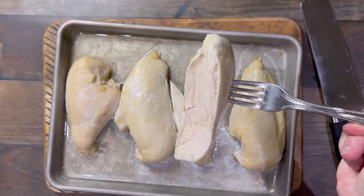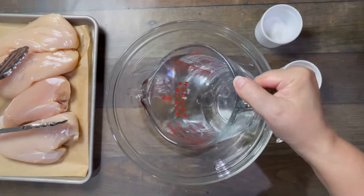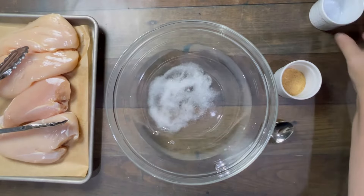Extra juicy chicken breasts start with a great brine. You're going to put cool tap water in there. I've tested it with warm water, and even though it dissolves the salt better, the cool water makes the chicken better.